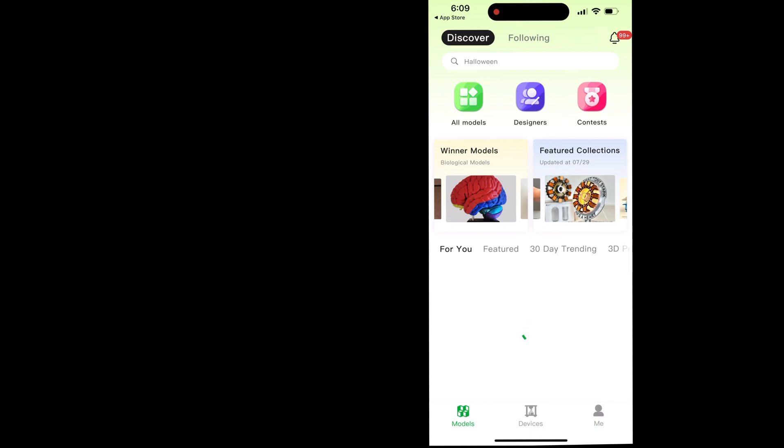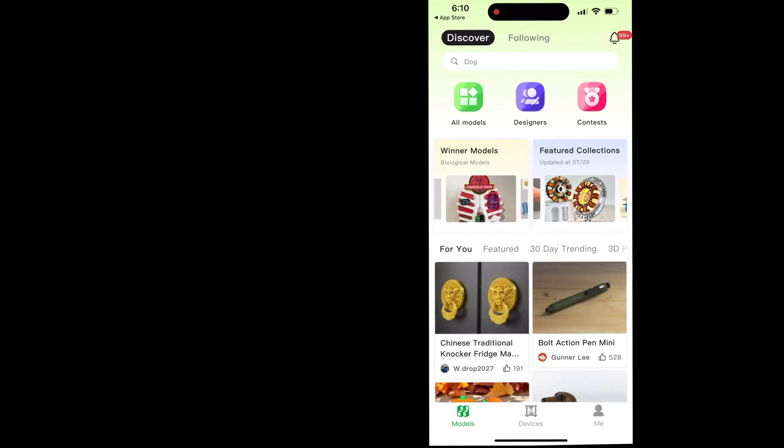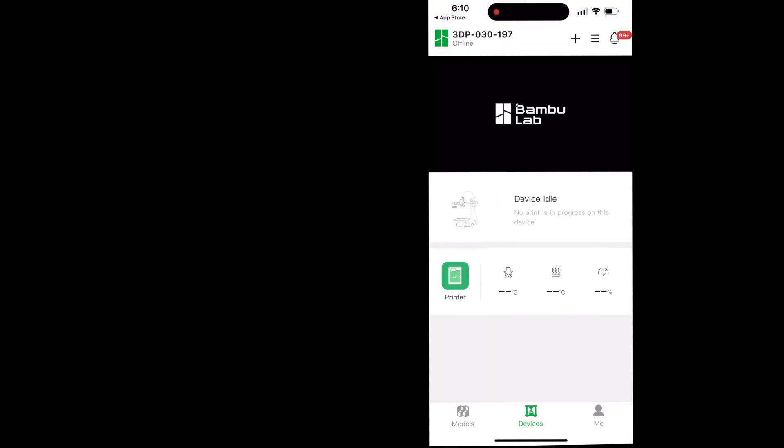This is what the app should look like. What's really cool is we can search for 3D print files directly on here and send them straight to our printer from our phone.